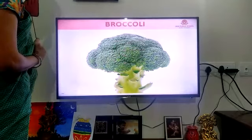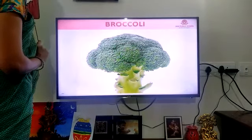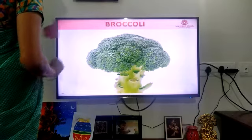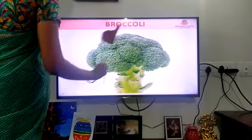Green. It looks like a cauliflower, no? Is this a cauliflower? No, it is a broccoli. It is a broccoli. B-R-O-C-C-O-L-I. Broccoli.